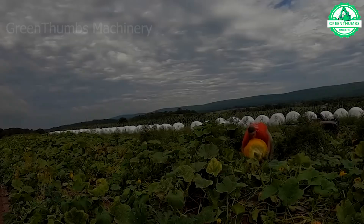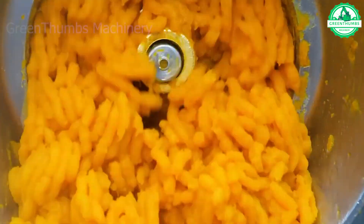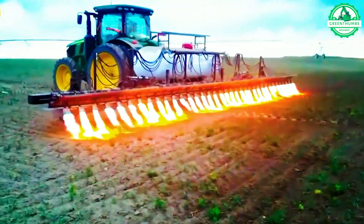Hello techies and welcome back to Green Thumbs Machinery. In this episode we will explore the unique world of agricultural machinery. Get ready, because what we have to offer today is nothing short of amazing. Let's start.